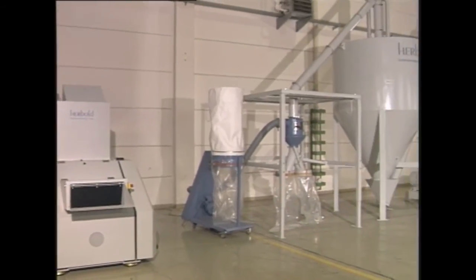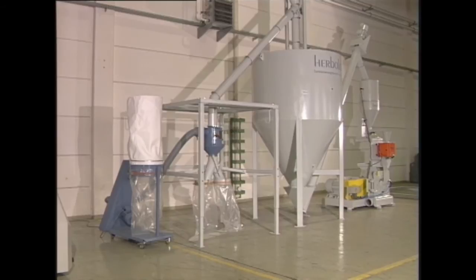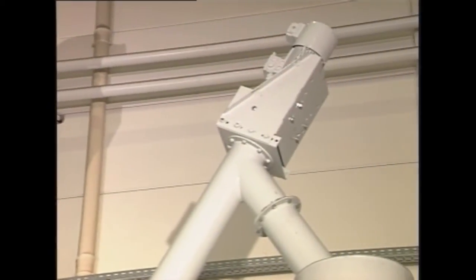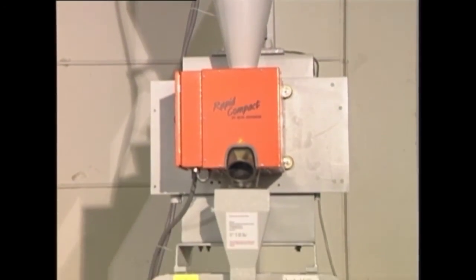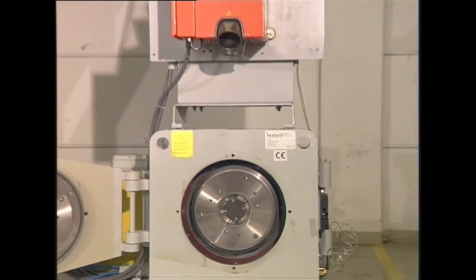The research and development engineers at Herbold are constantly searching for solutions to resolve recycling problems. For PVC, Herbold can offer the state-of-the-art pulverizing system. The machine can be supplied with several different grinding tools and sizes.